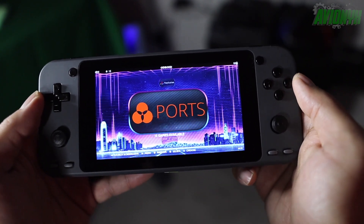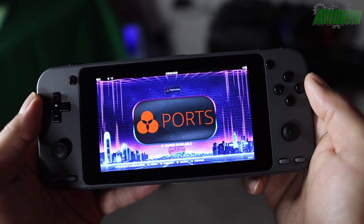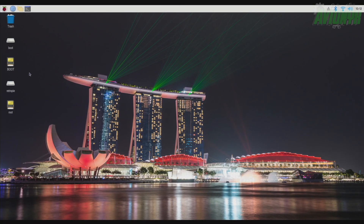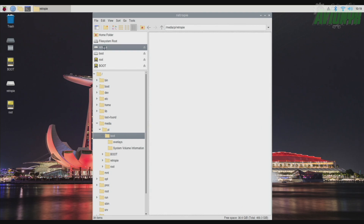Let's go ahead and power on our Raspberry Pi that has both SD cards plugged into it. Upon powering up, we're going to see that both cards are plugged in and detected. Go ahead and with your keyboard or mouse, double click on one of these. Let's go ahead and open up our RetroPie card.